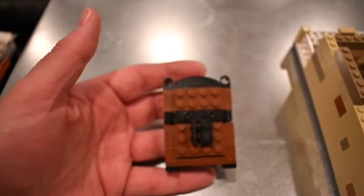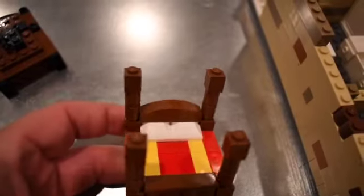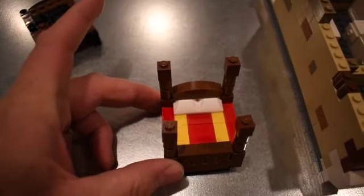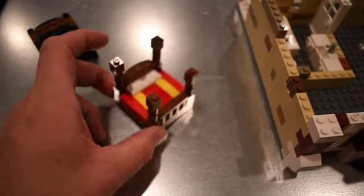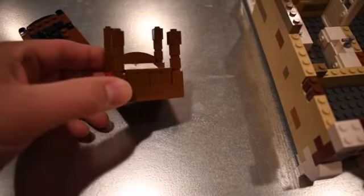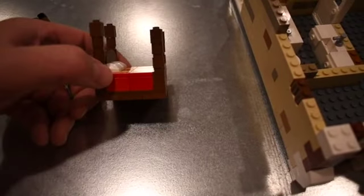I'll pull the bed out real quick — it's pretty simple. I use those white pieces to make it look like pillows, then I just use plates and bricks to make the quilt, and there are just some basic little bricks to make the four poster part.